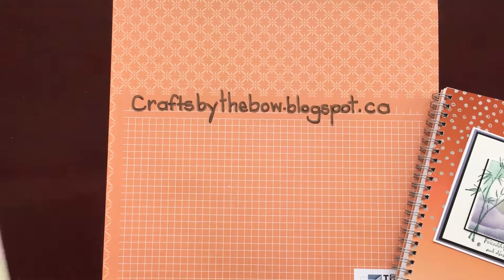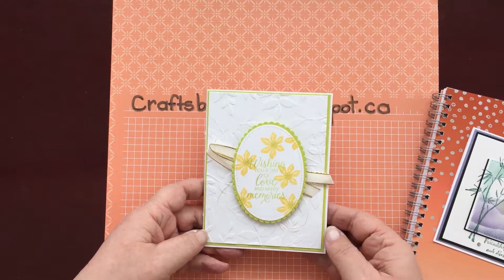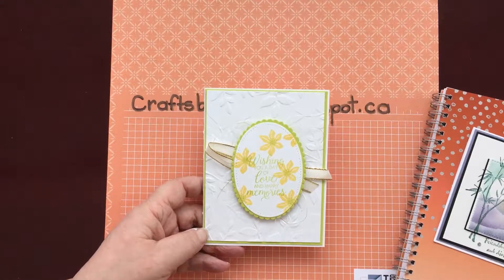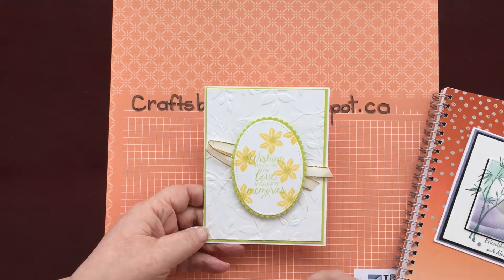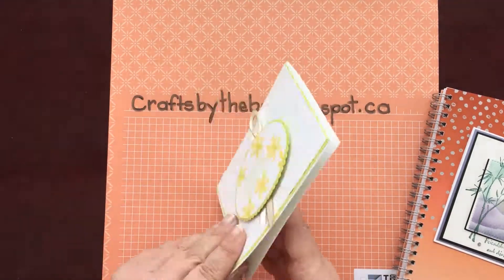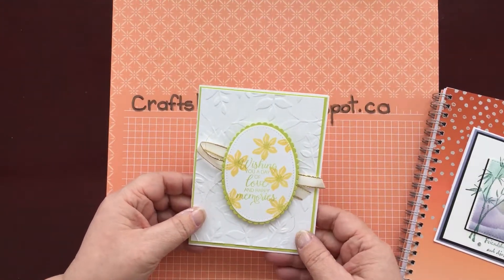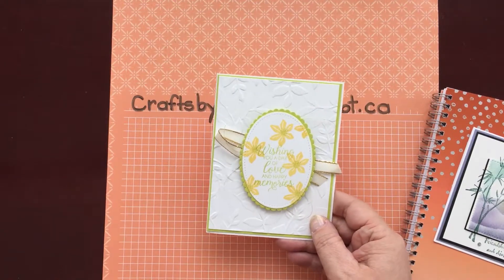Here's another one that didn't have a name on it. It's such a fresh, clean looking card — it would be great for birthdays, Easter, or just as a spring or get well card. Very pretty colours. So if you see something I'm showing and it's yours, just drop me a line so I can give you credit.